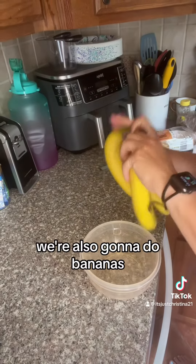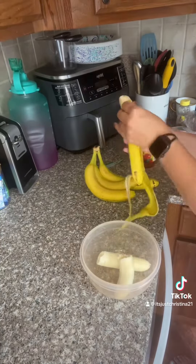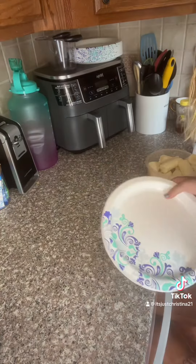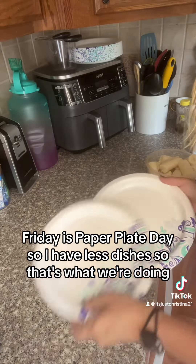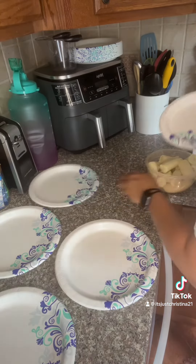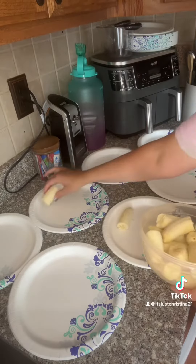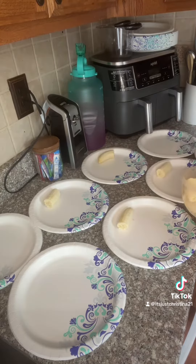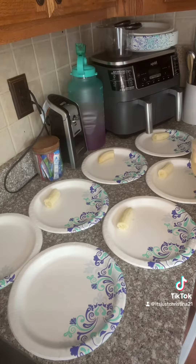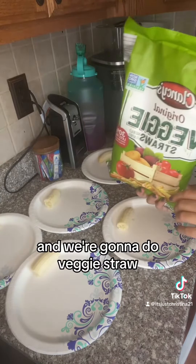We're also going to do bananas. Friday is paper plate day, so I have less dishes. And we're going to do veggie straws.